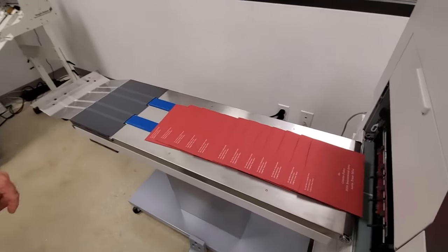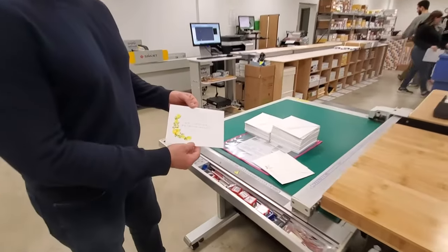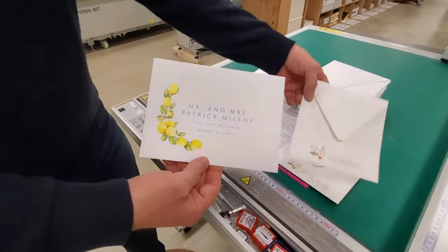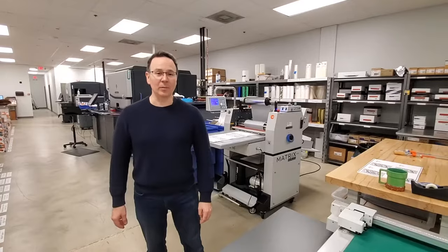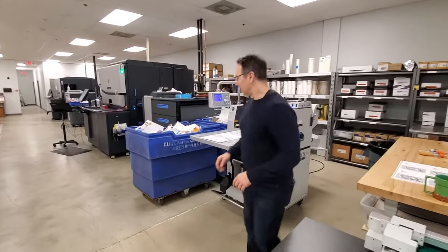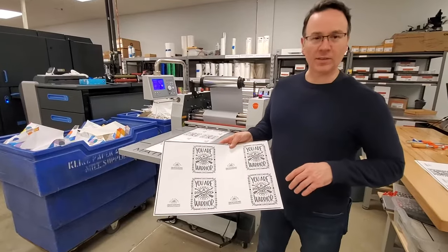We can also print full color. I'm going to show you some samples. And I'm going to show you how we do foil stamping here. We do it a little differently than traditional foil stamping — we use a process called sleeking.